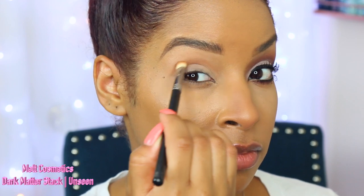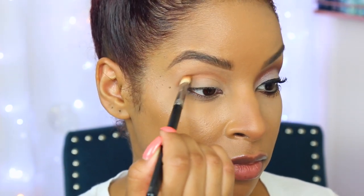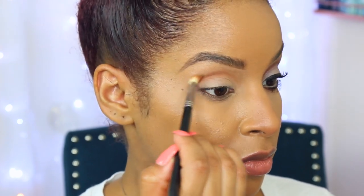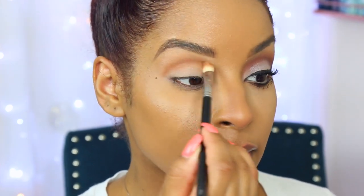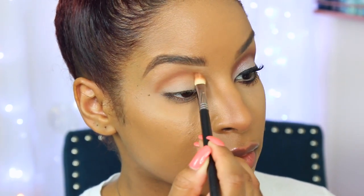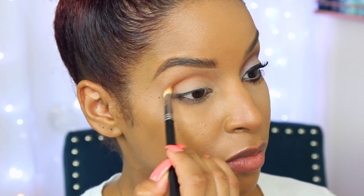Now I'm going to use this gorgeous color called 'Unseen' from the Dark Matter Stack. I'm just using such a light hand — it actually feels like feathers on my eyelid — and a MAC 2017 dupe from Morphe Brushes, just doing circular motions into my crease mixing it up with windshield wiper motions to get a nice blend as I apply this eyeshadow.